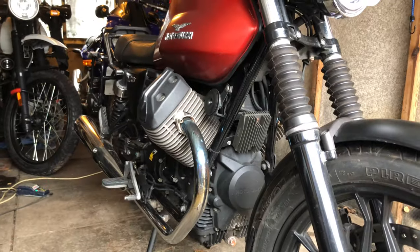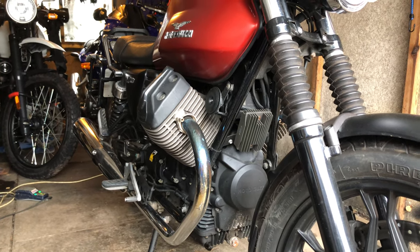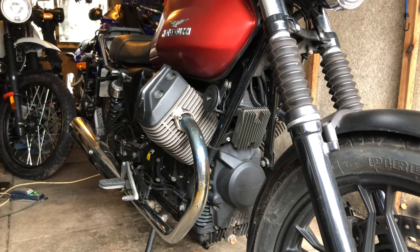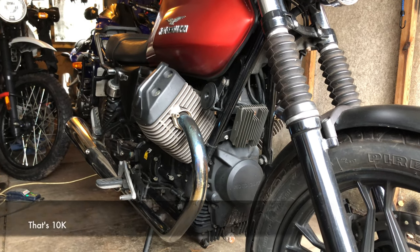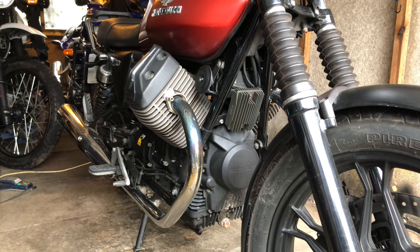Today we're going to do an oil and filter change on the Guzzi V7. We'll also inspect the air filter too. We don't need to do the valves because they're only done every 6,200 miles or so, and they were done probably only about a thousand miles ago.